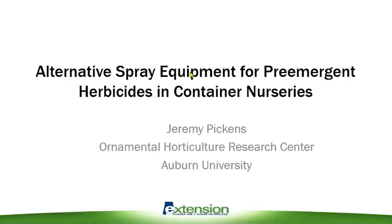I'm sorry I have the wrong title up here on this slide, but what I'm going to talk to you today about is effectively applying pre-emergent herbicides with hand-crank spreaders.